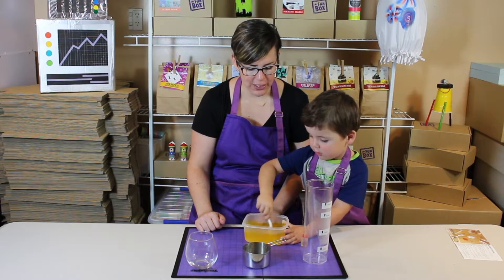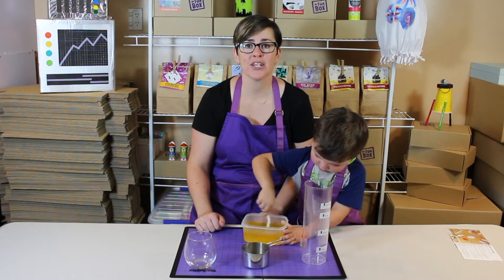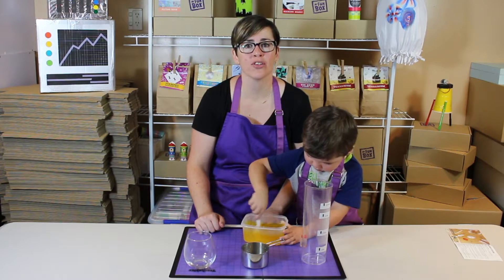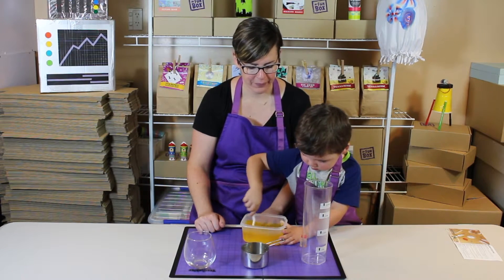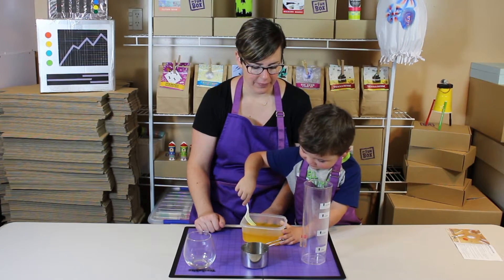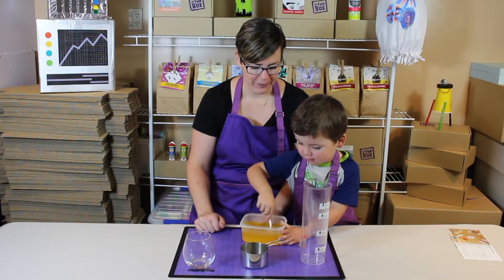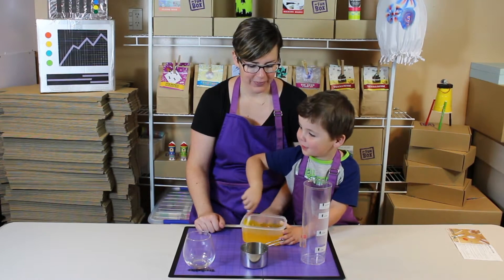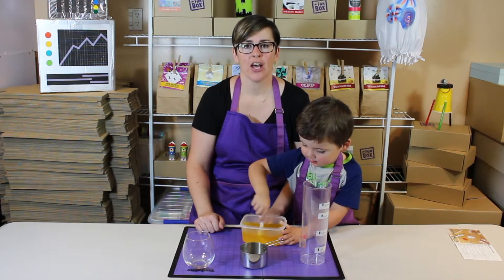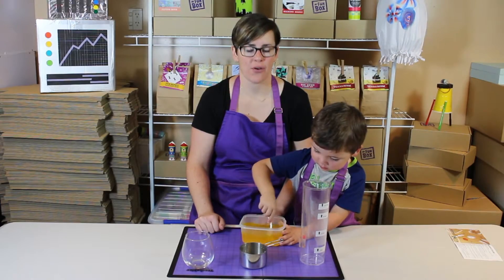Use your fork and keep stirring. This is why you need your water to be quite hot so that the salt dissolves. Keep stirring for two to three minutes until all the Epsom salts have dissolved.